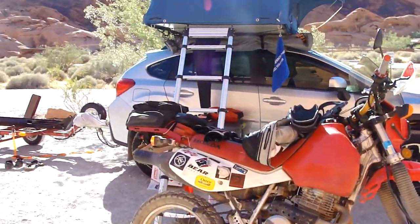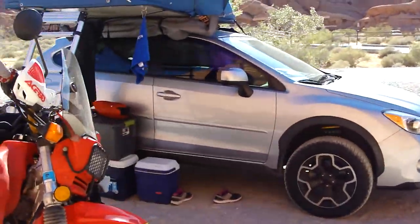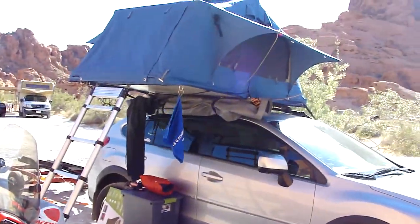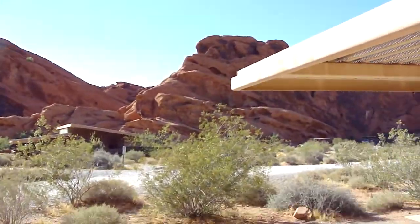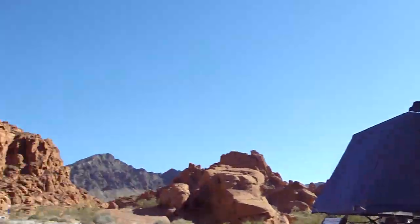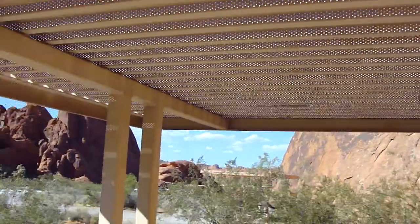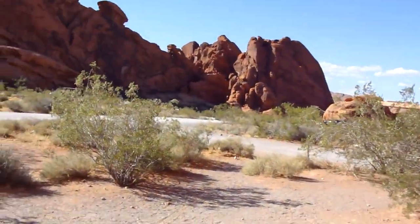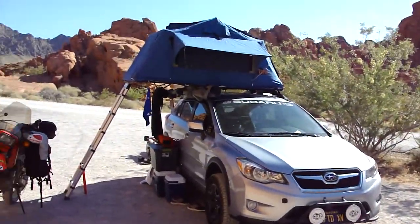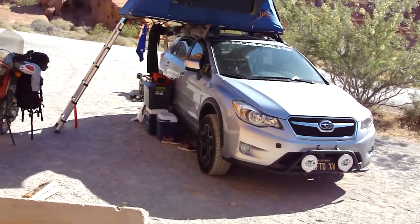What's up everyone, it's been a while since I've done a review on my car but I've done quite a few different changes to it. I'm actually out camping here at Valley of Fire State Park in Nevada. Last time I did a review on my car it was about the lift kit — the Primitive Racing lift kit.